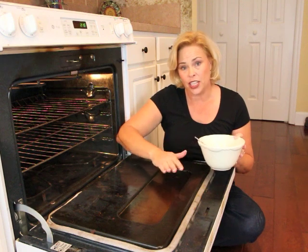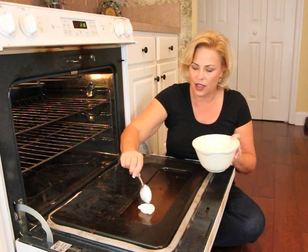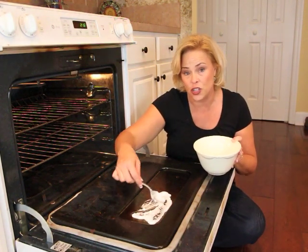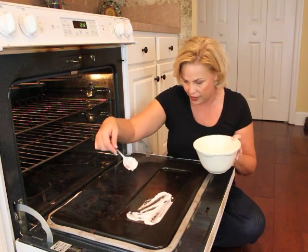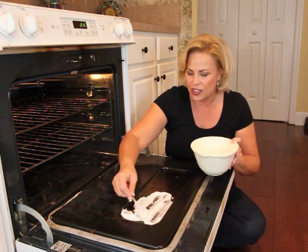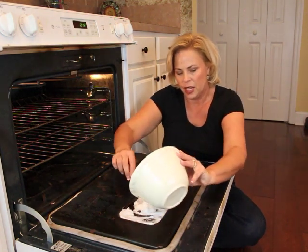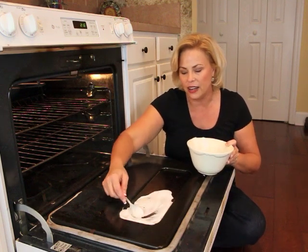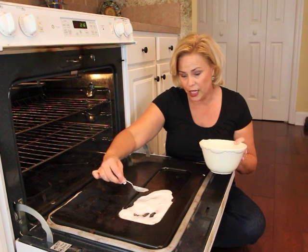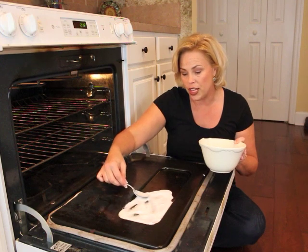The next part of the instructions say to lather this all over the glass, and they even said you can do it onto the oven door as well if needed — and I think that's definitely needed. I'm just going to do the front part here. It says layer this on, cover it, and let it sit for 20 minutes — 30 if it's really bad. So I think I'm going to try leaving it on for 30 minutes.